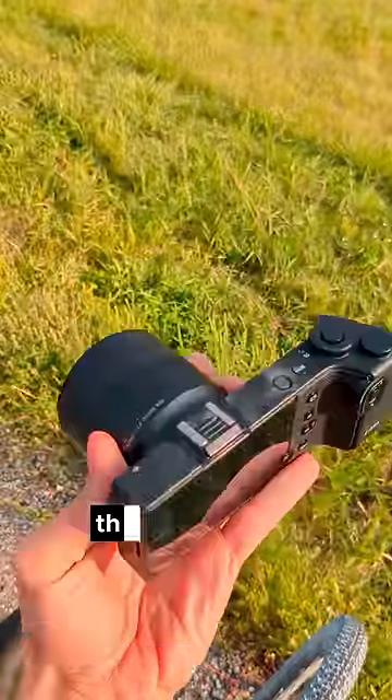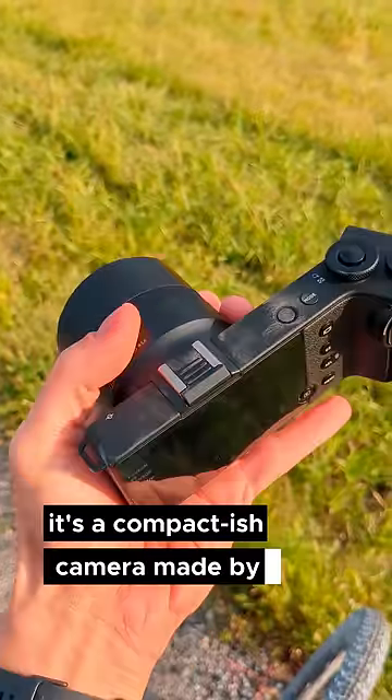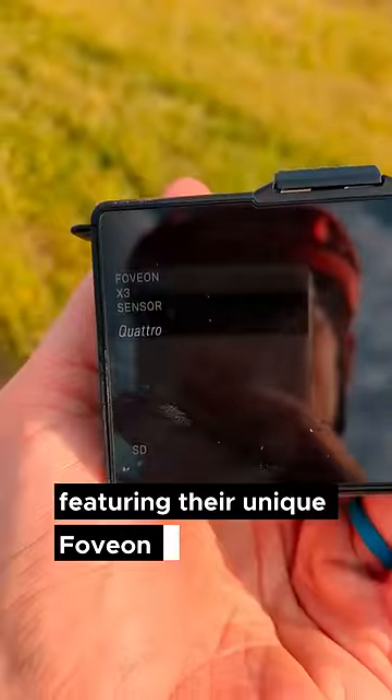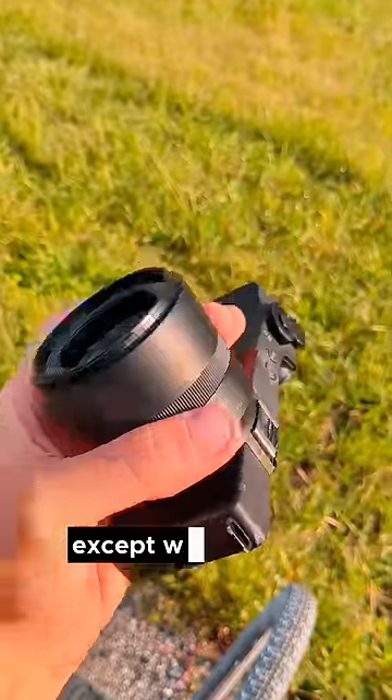I'm betting you've never seen this camera before. This is the Sigma DP3 Quattro. It's a compact-ish camera made by Sigma, featuring their unique Foveon X3 sensor. And this is one of the best cameras I've ever used, except when it's not.